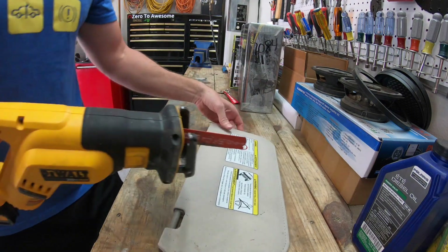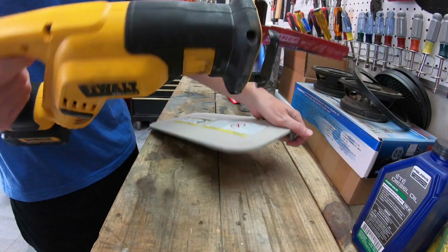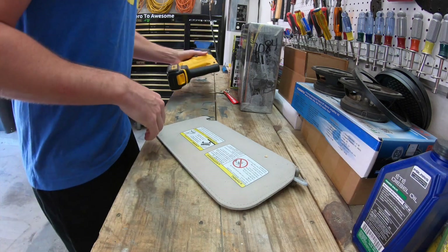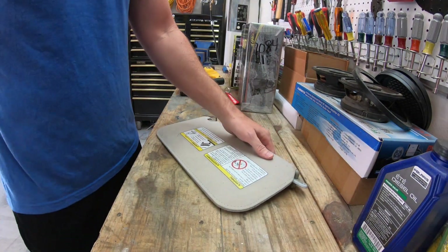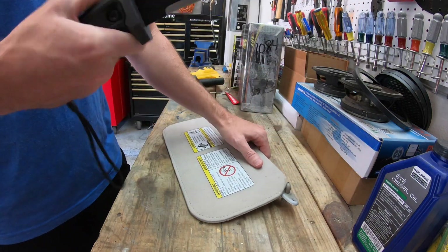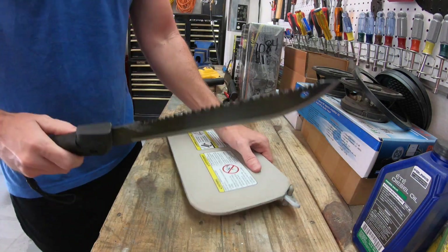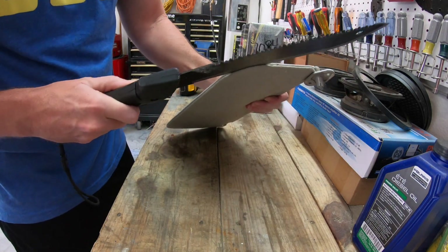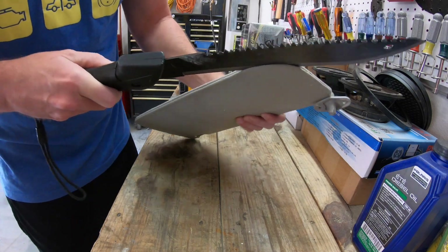We're going to take our favorite reciprocating saw — actually that might be a little overkill. So we're going to take something with a little less power like our favorite zombie knife, and just kind of stick it in there — actually probably need to save this for a zombie attack. So we're going to take our favorite machete and just kind of... yeah, we're just going to go with the machete.